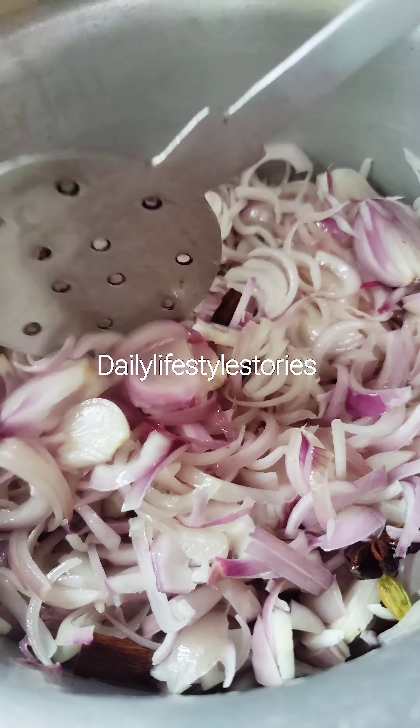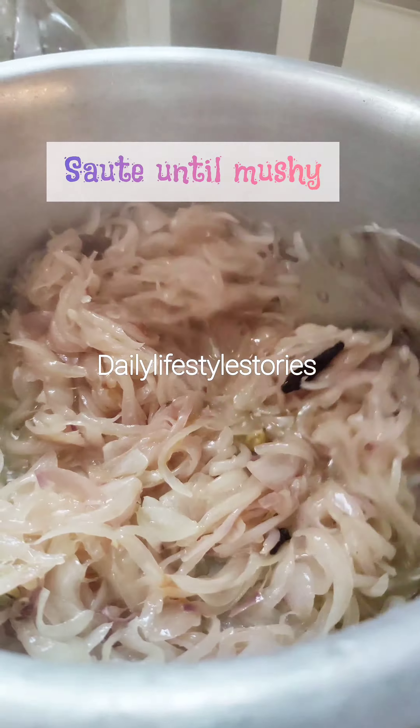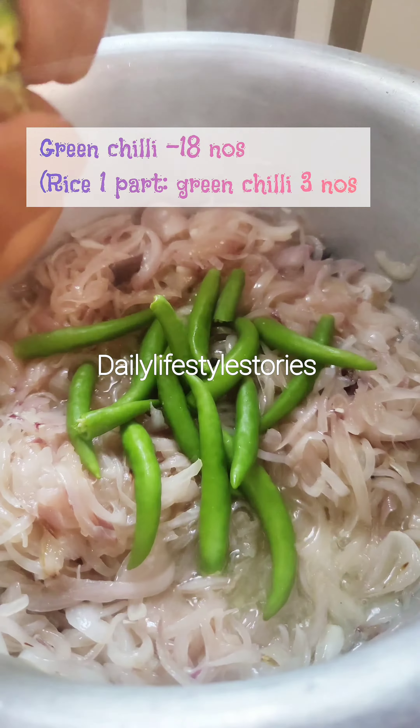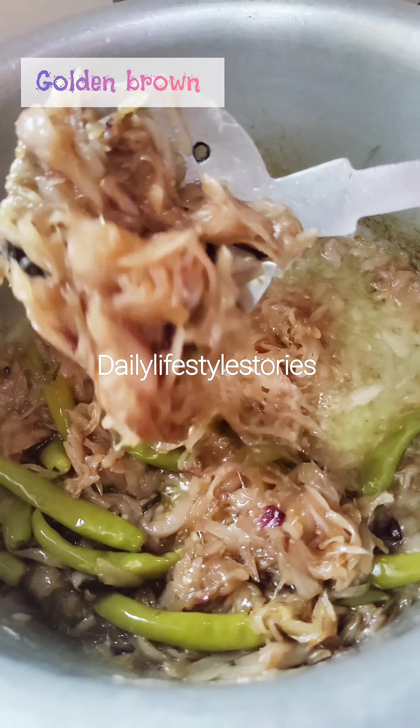Let's heat the pan. The pan is 50% golden brown — I like this.